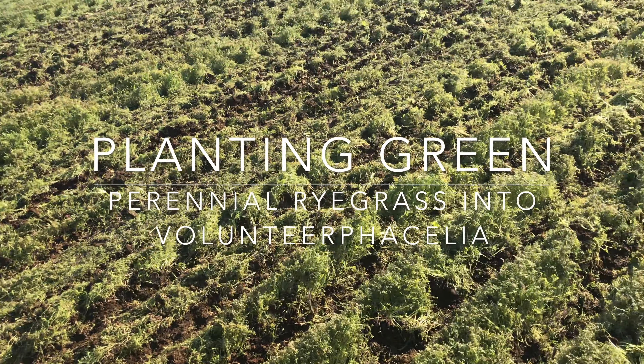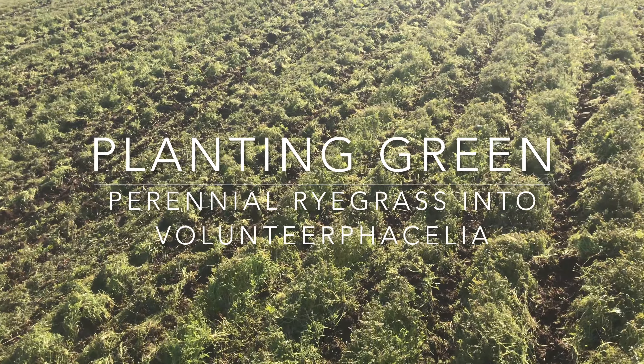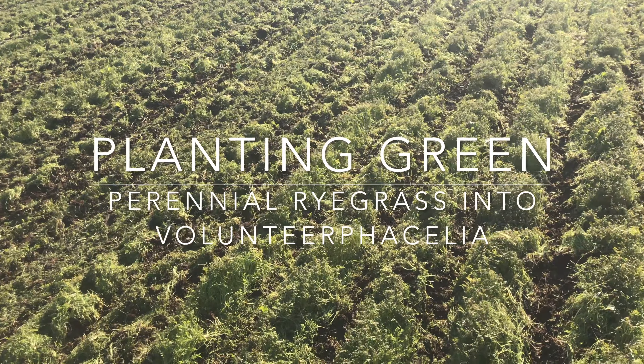Here we are in a just recently sprayed-out stand of Phacelia that was a volunteer cover crop for us. We are planting green into this, and we're planting perennial ryegrass.